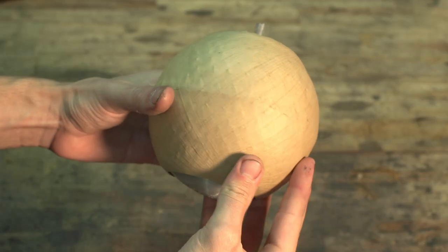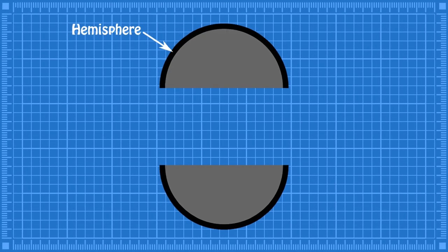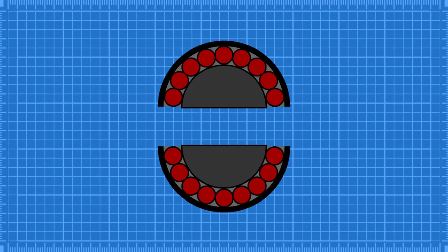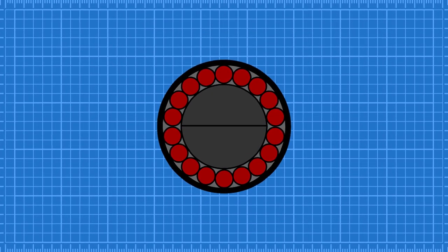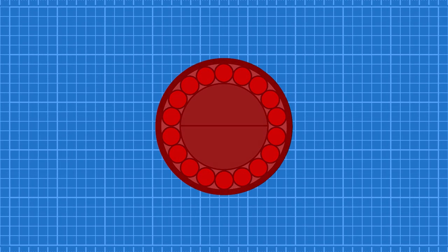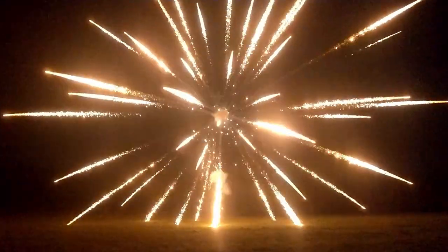I won't go into too much detail here, but a firework shell is made up of essentially two hemispheres containing the burst charge and the effects. These two hemispheres need to be bonded together to form a single solid sphere. The sphere needs to be solid in order for the pressure inside to build up, resulting in a stronger, more powerful break.